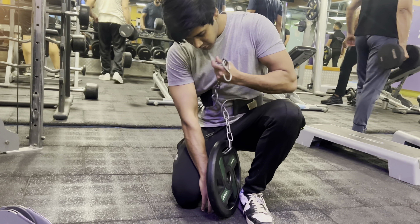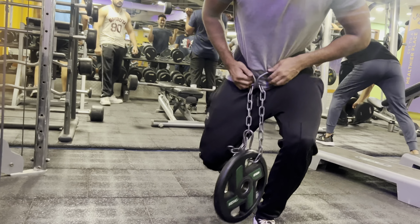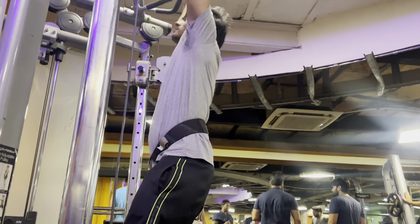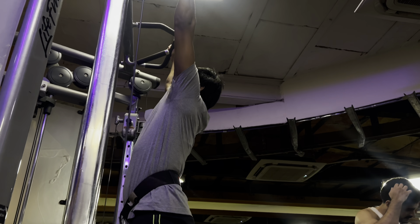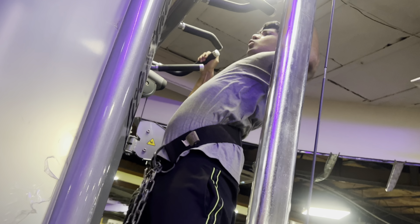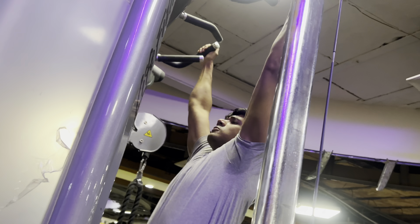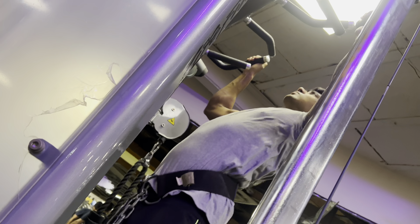For pull-ups, the first set is bodyweight and the rest are weighted. I aim for 10 repetitions per set. I didn't used to be able to do pull-ups in the gym, but after practice I can easily do four sets. I keep the full range of motion — going all the way down, then pulling up and squeezing the upper back at the top.